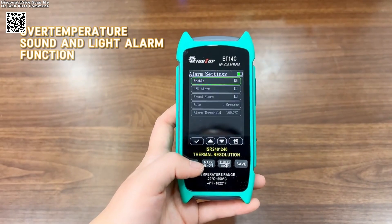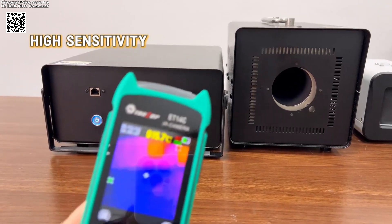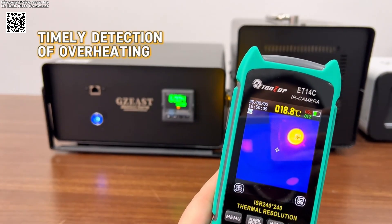The optional macro lens allows for close-up inspections, ideal for intricate electronic components and circuit boards.